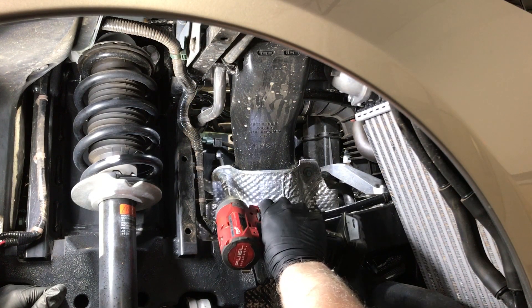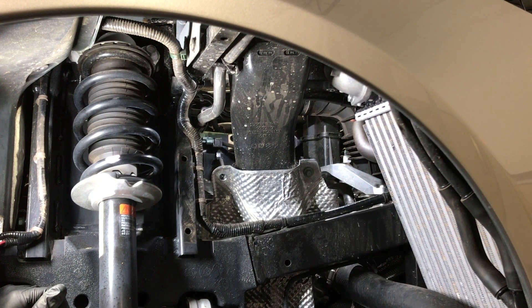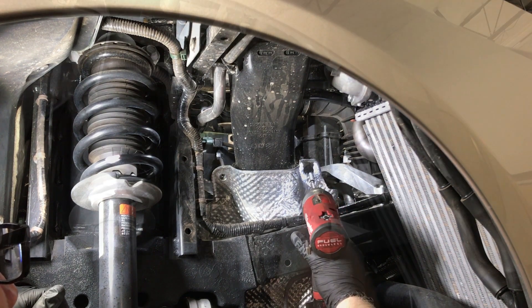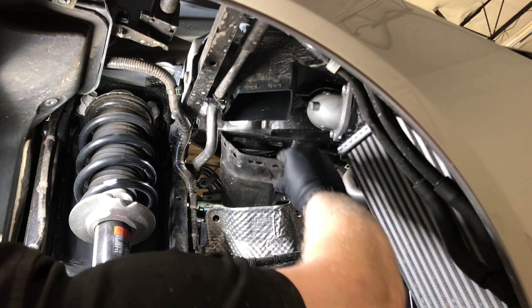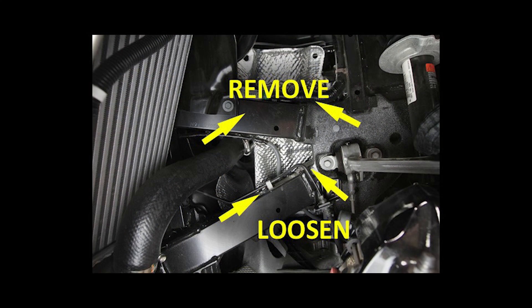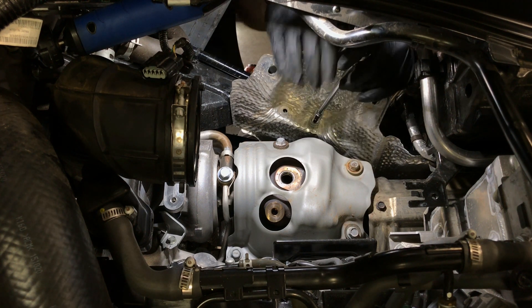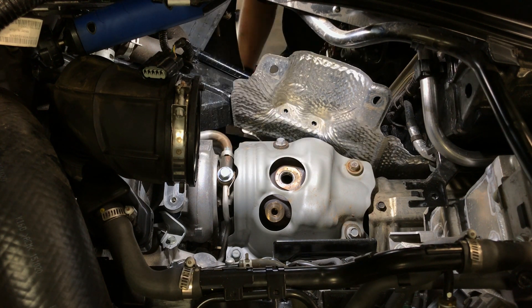Remove the two M6 bolts as shown to remove the plastic air duct. Next, the heat shields will be removed. First, loosen, do not remove, the two lower M6 bolts on the engine base side of the heat shield. Then, remove the two top bolts on the engine base side of the heat shield. Carefully slide the heat shield up and out as shown.